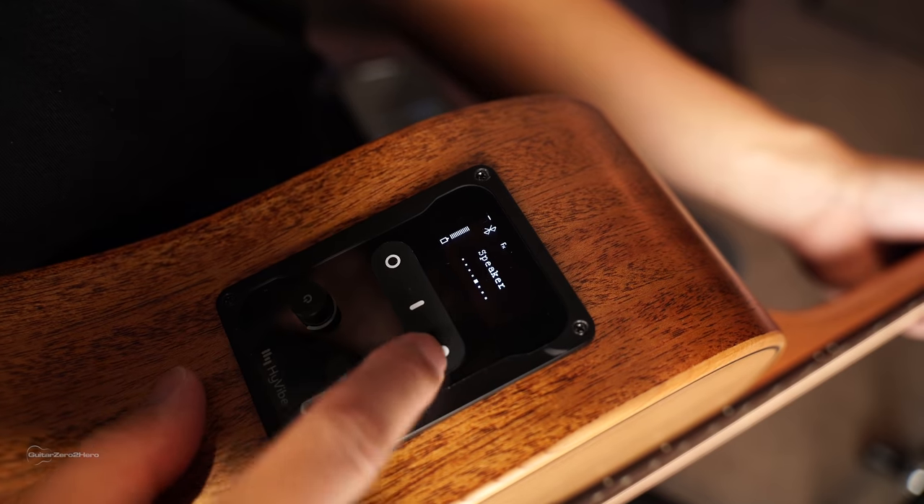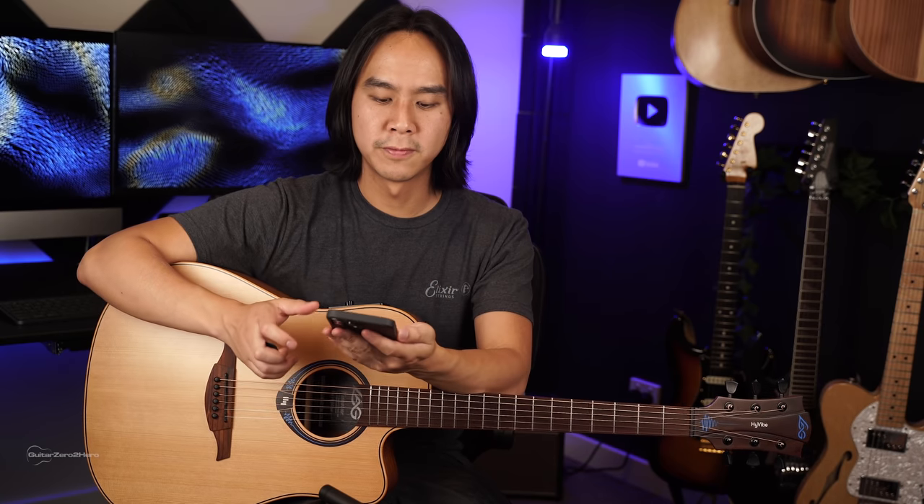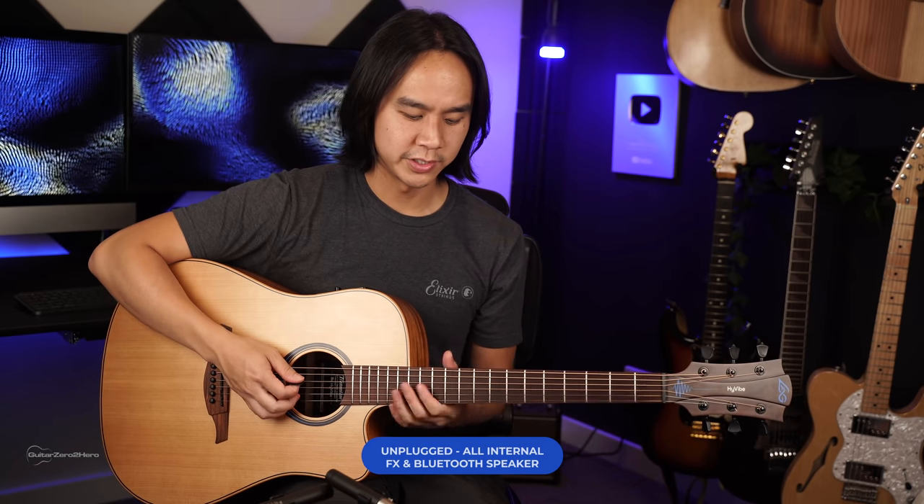The great thing is this is all software-based, so they can change things down the line. Now I'm going to show you how the Bluetooth speaker works, and this is one of the coolest features on the HiVibe because it just makes jamming to songs so easy. You just need to go to the speaker setting on the HiVibe, turn it on, then connect via Bluetooth with your mobile device. Then you can push play, and now your guitar is effectively a Bluetooth speaker — which is just so cool. No wires, no nothing, and the effects are still included so you can just jam on.